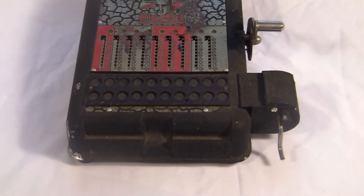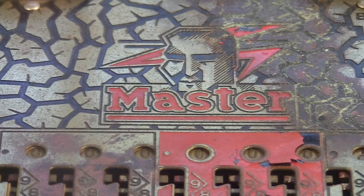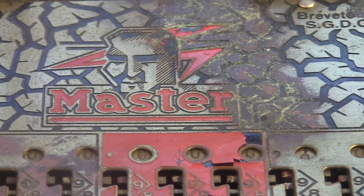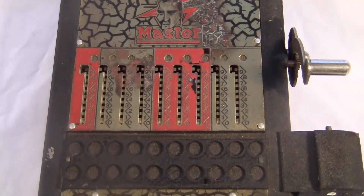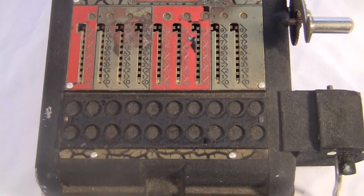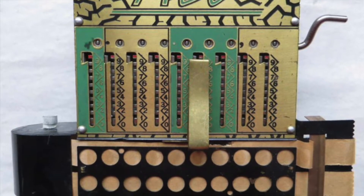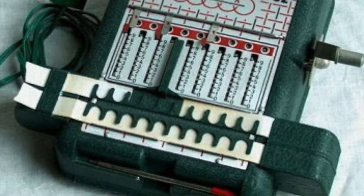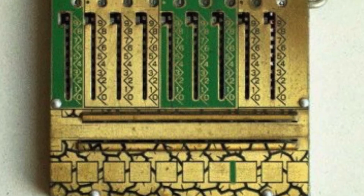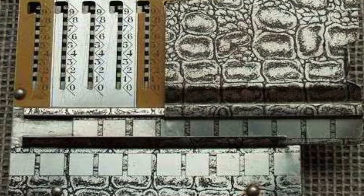I guess we might as well talk about the obvious — this thing looks very weird. This guy here is pretty threatening. I guess he's the master? The thing is decorated with some kind of barbed wire pattern. This is without a doubt the strangest looking design I've seen on any adding machine. The company made some other machines and they all look crazy too. Their bright designs are really bold and totally unlike other machines of that time, or any time that I know of. What a bunch of weird machines.